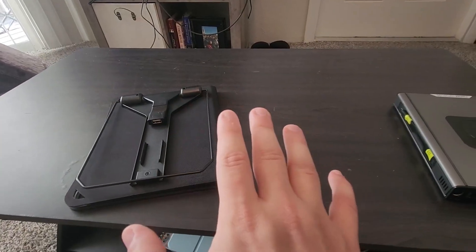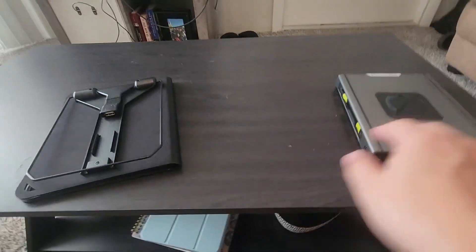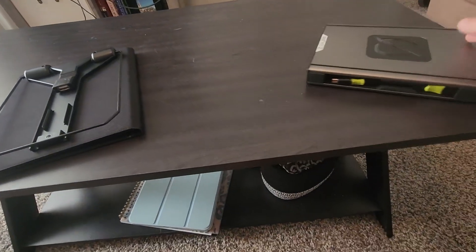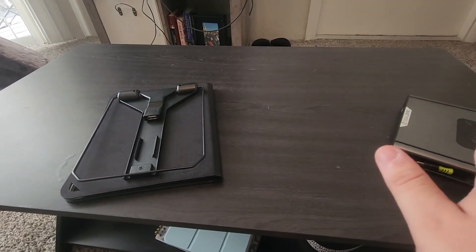One of my favorite pairings for this thing is the Goal Zero Sherpa power bank. All you gotta do is plug it directly into the solar panel and this thing can charge the power bank up in just a couple of hours.